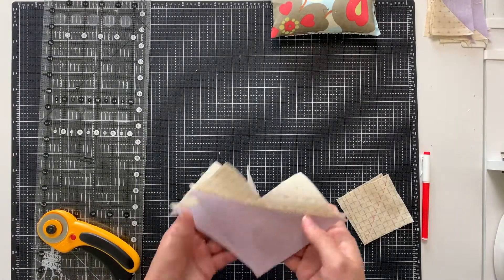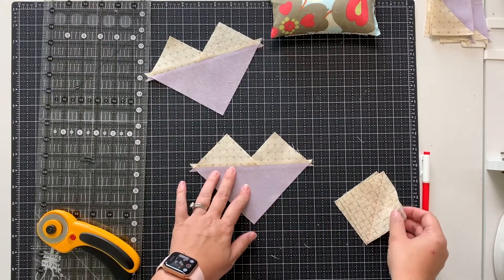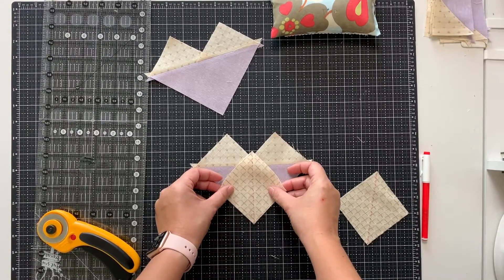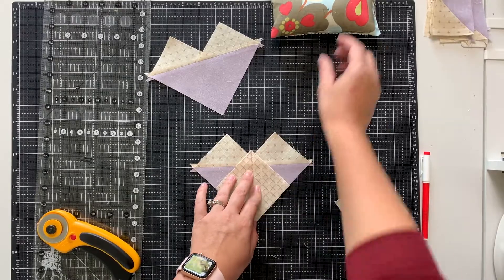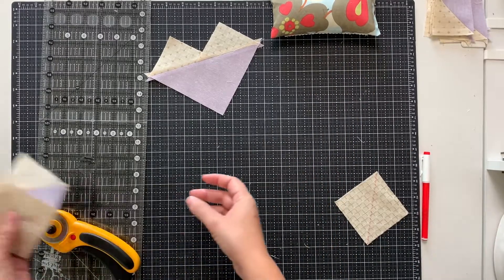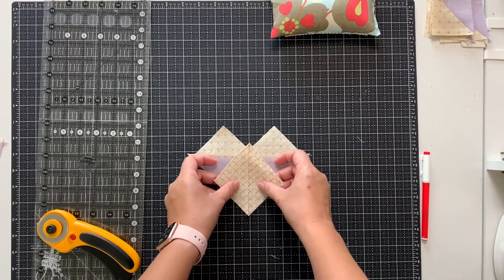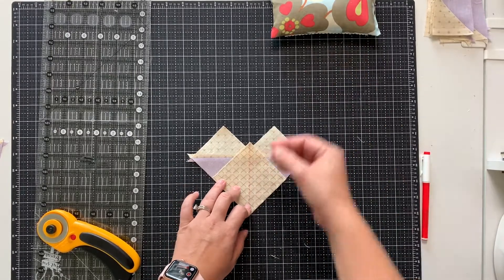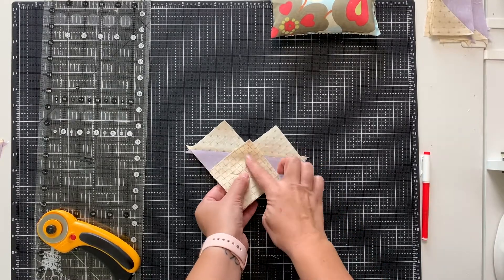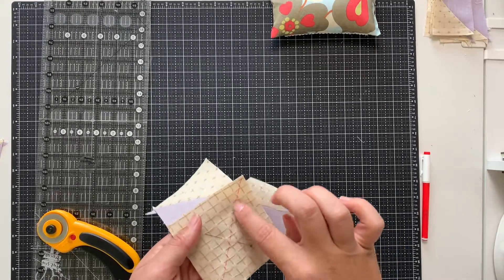I'm back from the sewing machine and you'll see that my seam is pressed open. My blocks are nice and flat. Then you're going to take one more of your squares and line it up on the bottom corner overlapping here. Pin it in place. The pins aren't required but it is nice to keep the fabric from shifting while you're sewing your blocks. Do the same thing with both pieces. We're going to sew a quarter inch line on either side of this drawn line.